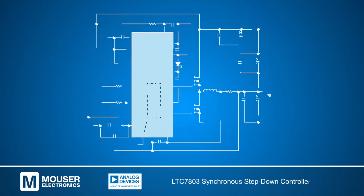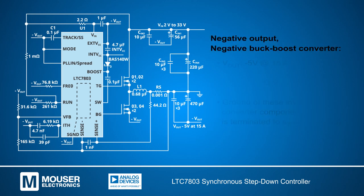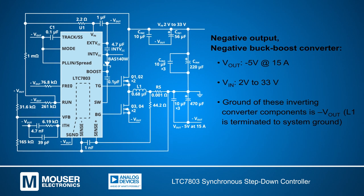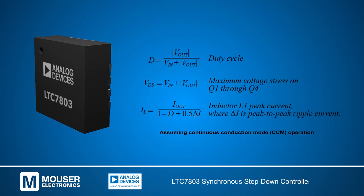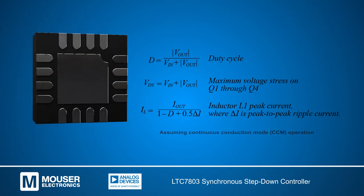A negative output can be seen in this schematic where the same interconnections and controller are used, as well as the same components in the powertrain. The difference occurs in the grounding of the controller, switching MOSFETs, and input and output filters. The capacitors CN1 and CN2 filter the AC between the V-in and minus V-out rails.